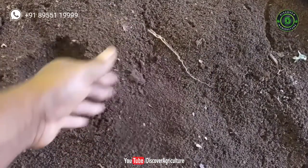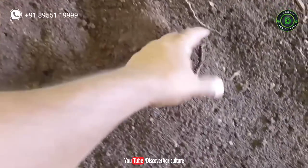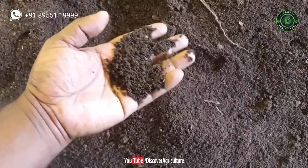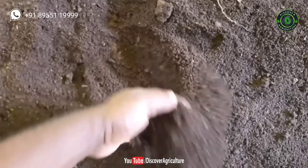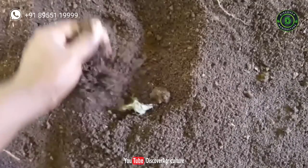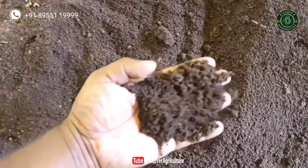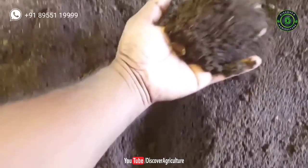Vermicompost production duration depends on the number of worms and size of the bed. It looks like this when it is ready. Now keep cow dung at one corner, then all the worms will move to that side. The next day, collect vermicompost from the other side. Let the vermicompost dry for a few days — now it is ready to use.